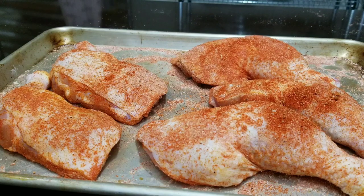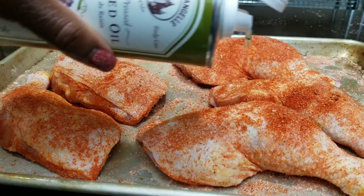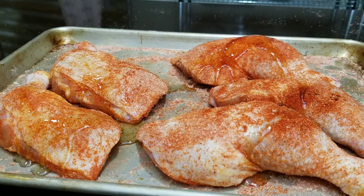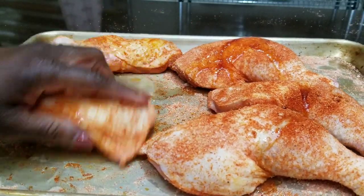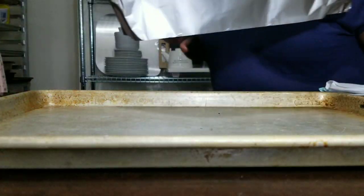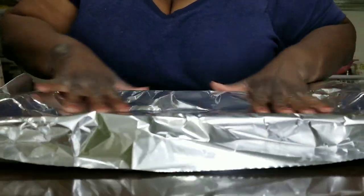Drizzle a little oil — I'm using grapeseed oil, you could use canola oil. You want to use an oil that can stand up to high temperatures because we're going to cook this at 425 degrees. Don't use butter or olive oil because they can burn too quickly and cause a lot of smoke. Make sure you use a high heat oil.